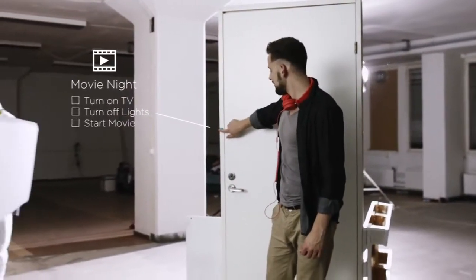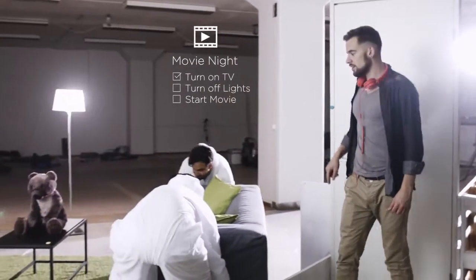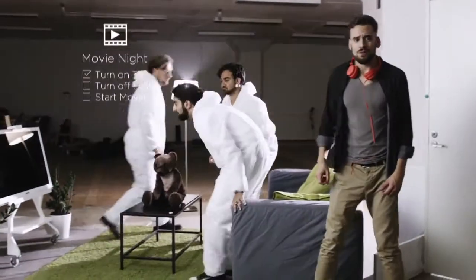And when I get home, I want everything to just take care of itself. Shhh. Movie's starting.